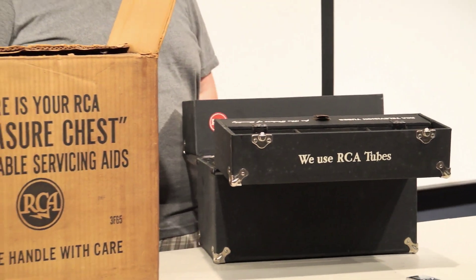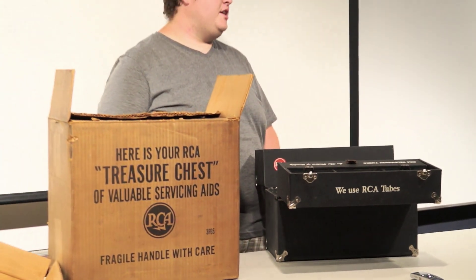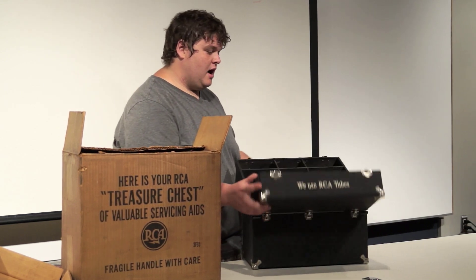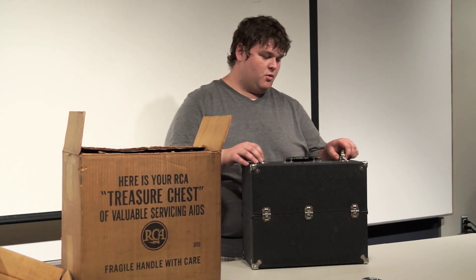You find tubes that were never used, but I think just about every single one of these things that was ordered was put right into use. So that was somewhat interesting.